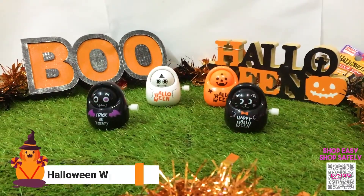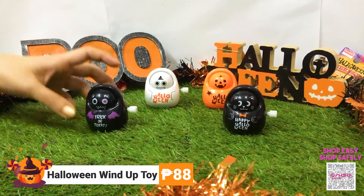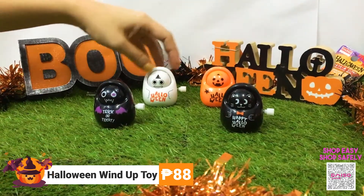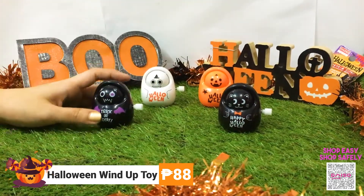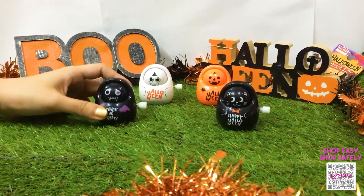These next items are Halloween wind-up toys, and these are for 88 pesos. They come in black designs as well as white and orange ones. This is how you turn it on.